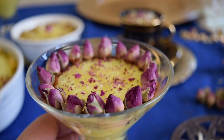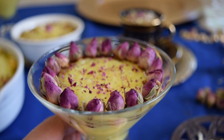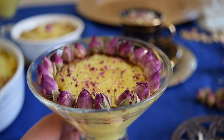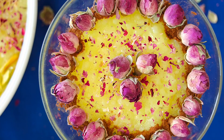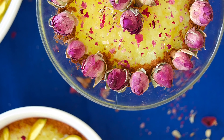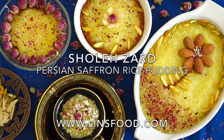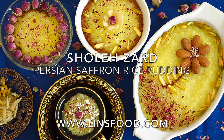There you have it, all finished. Isn't that beautiful? Exquisite, as I called it. Sholezard, Persian saffron rice pudding from lindsfood.com. Don't forget to hit that like button. I shall catch you guys really soon. Cheerio.